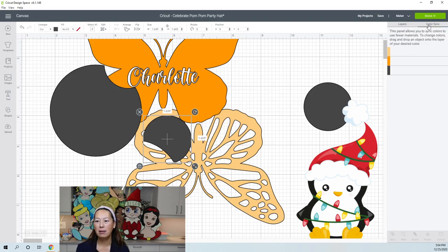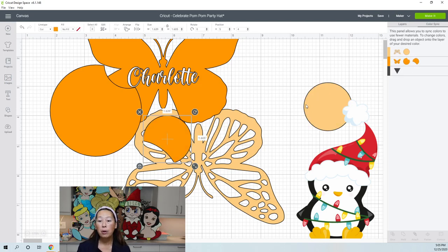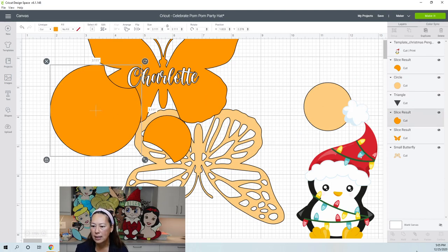Color Sync shows all the colors currently on your canvas and lets you quickly reassign items between colors — useful when you have many items and want to batch-change colors fast. You can also just manually select an item and change its color. Duplicate is straightforward. Slice and Weld we've already covered. When you grab two items, Slice and Weld options appear — Slice requires exactly two items, Weld works with more than one.